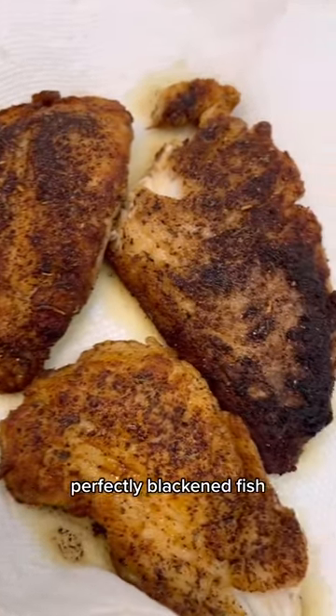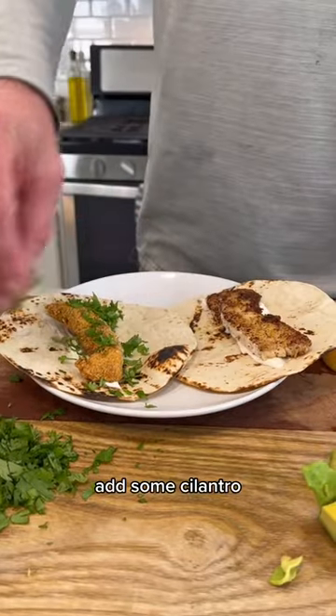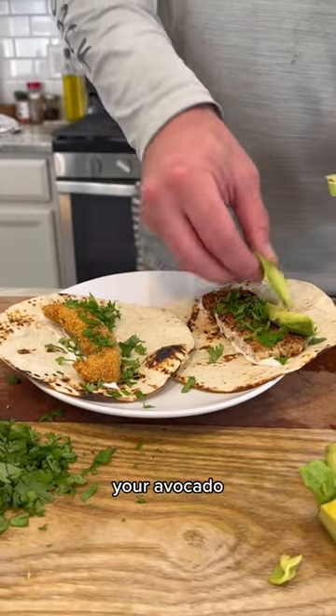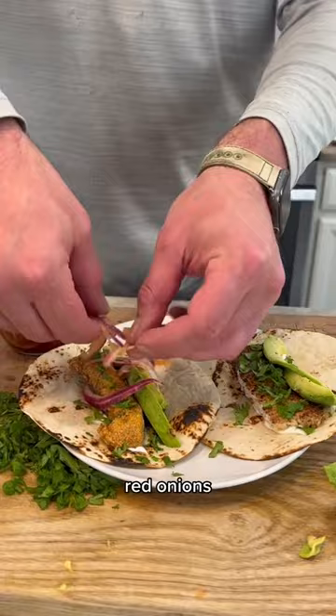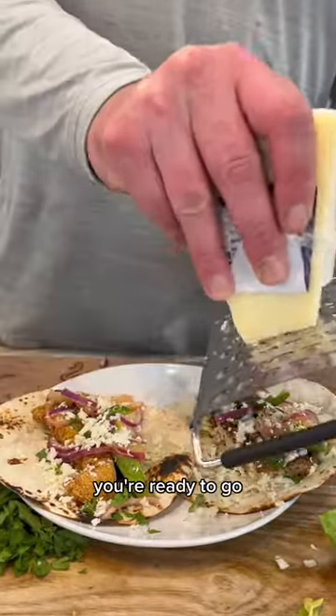Perfectly blackened fish. Now's the fun part. Add sour cream, toss on the fish, add some cilantro, your avocado, and your pickled red onions. Go ahead and finish off with some cotija cheese, and boom, you're ready to go. Enjoy.